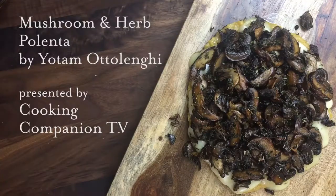Hey everyone and welcome to Cooking Companion TV. I'm Jenna Edwards and I'm here to demonstrate herbed mushrooms with polenta. This recipe comes from Polenti by Yotam Ottolenghi.